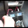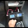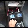Volts on the left, amps on the right. I'll turn it up. You can see the voltage going up and the amps going up as well.